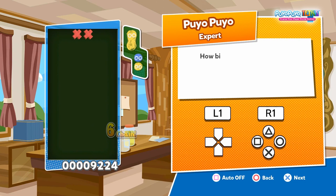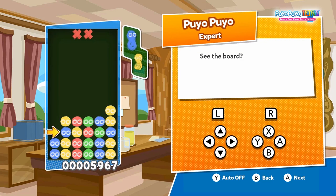Let's review what you saw in the expert tutorial. Formally, this sandwich pattern is called the 2-1-1 sandwich. You have a stack of 2 puyos, you sandwich 1 puyos in the adjacent column, and then you finish with 1 puyos on top.